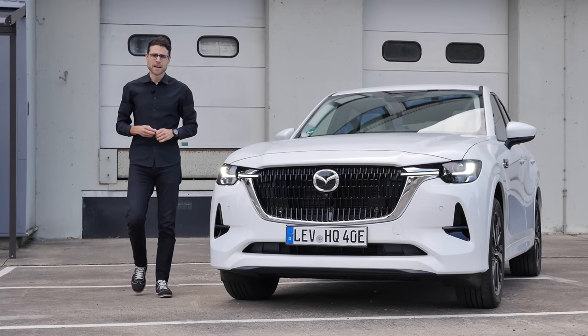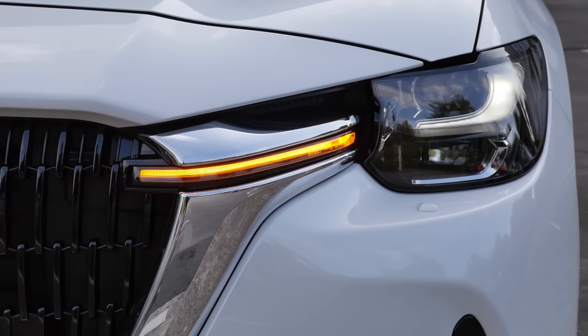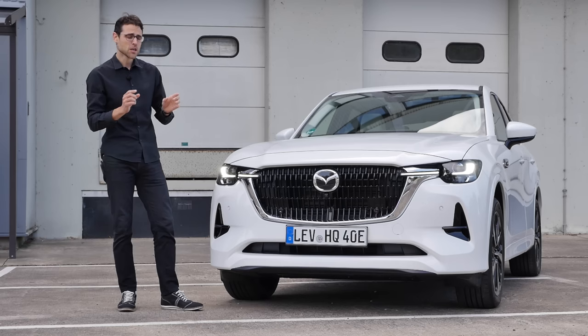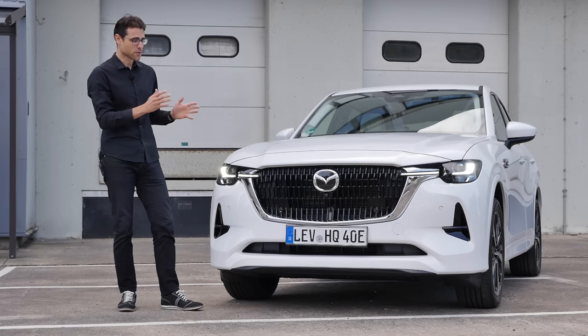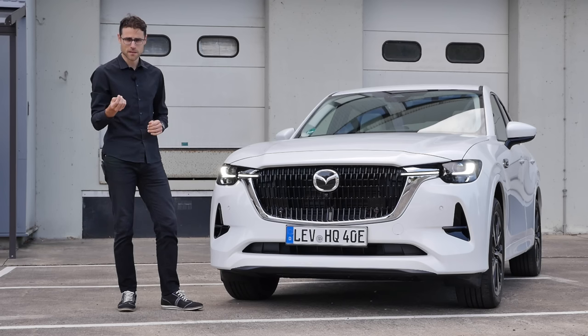The Mazda CX-60 is Mazda's approach to get into the premium SUV segment — the CX-70 model in the US. After trying it for the very first time, today on German roads to see what they've improved. There were some challenges, a lot of cool things, but also things they need to work on. Let's find out with Thomason Autogefühl. Let's go.